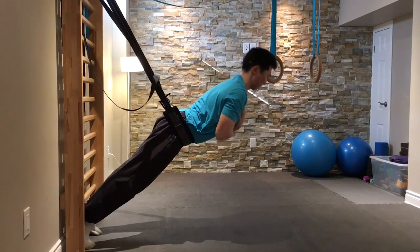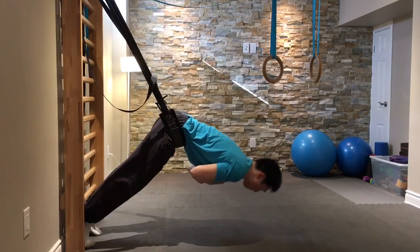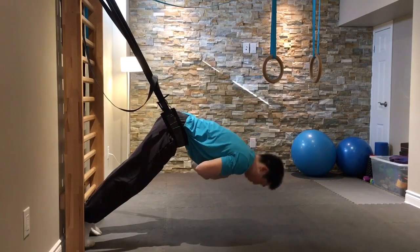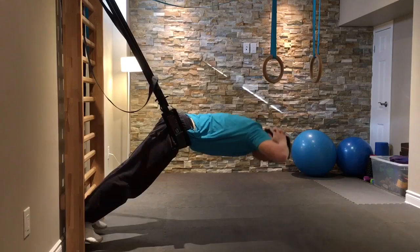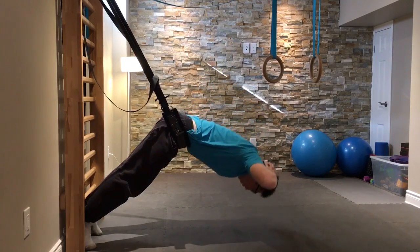I use the same apparatus to work on active spinal extension, starting with my hands in front of my chest. You can do this with an apparatus that allows back extension exercises at your local gym, or even at home if you have someone to help secure your legs on a stable surface.